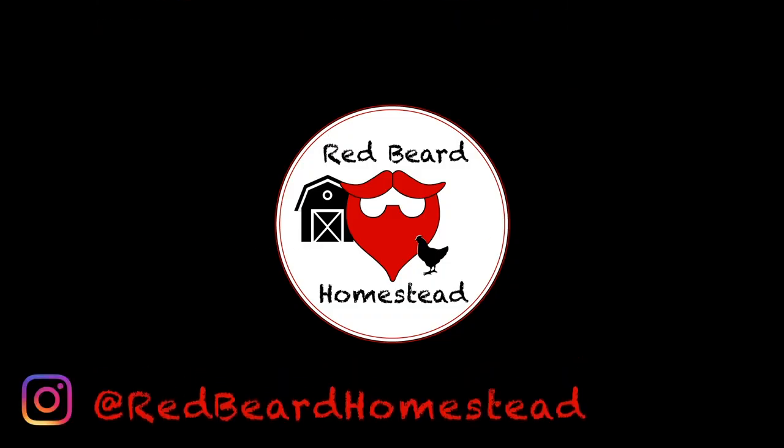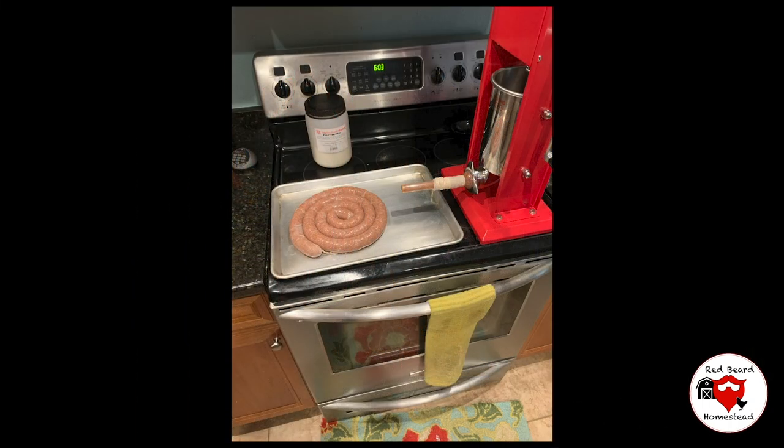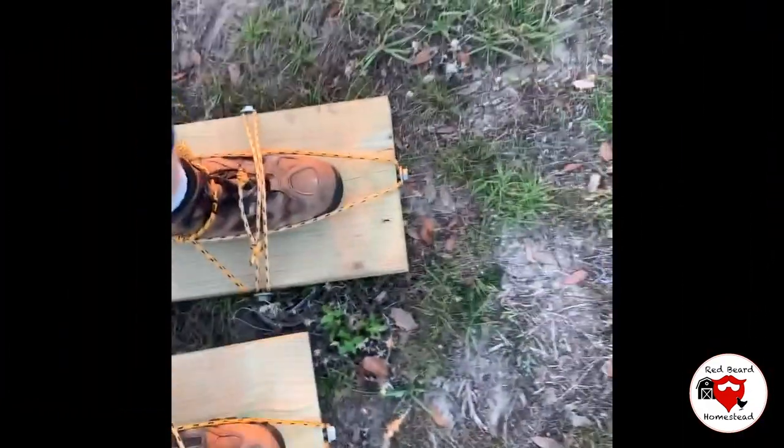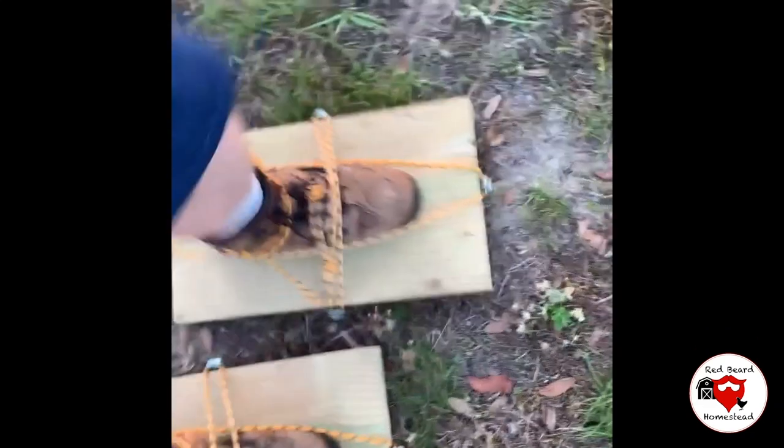Hey guys, it's me again. Just wanted to take a few minutes today to show you how to build a chicken watering system for your coop.